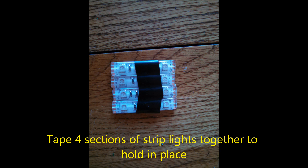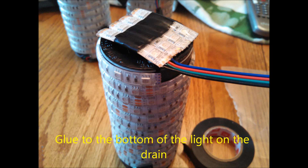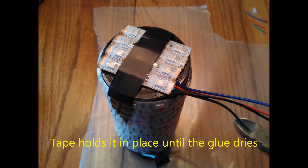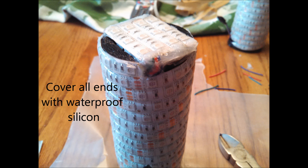I taped the top to keep it from unraveling over time. Then I took four sections of strip light, taped them together across the bottom, and soldered them all together — not sure if they're in series or parallel, but that's how it ended up with a little strip on the end. I glued that to the bottom of the light, which is why I needed that flat drain section. I taped it and let the glue dry overnight, then glued the two pieces together at the bottom section.